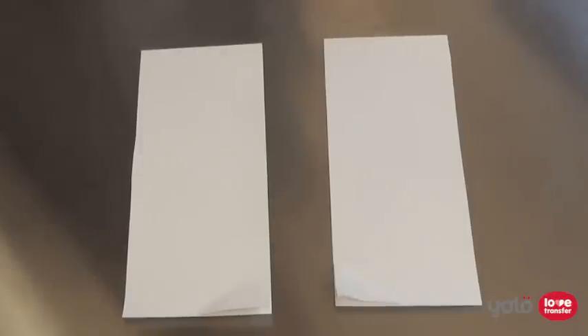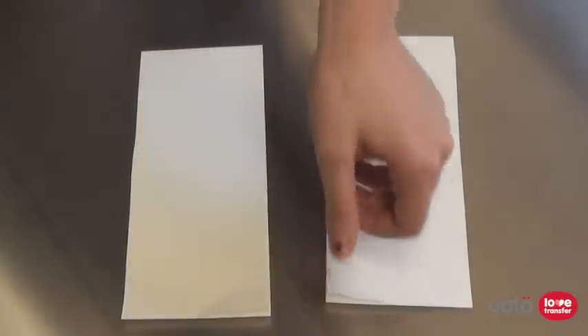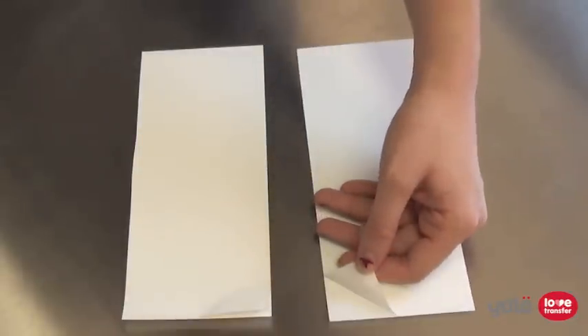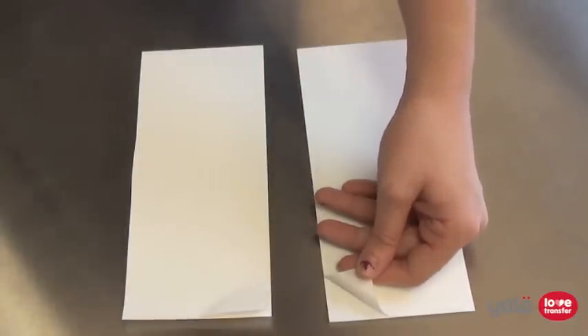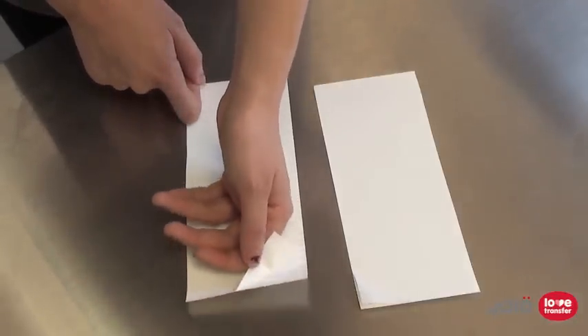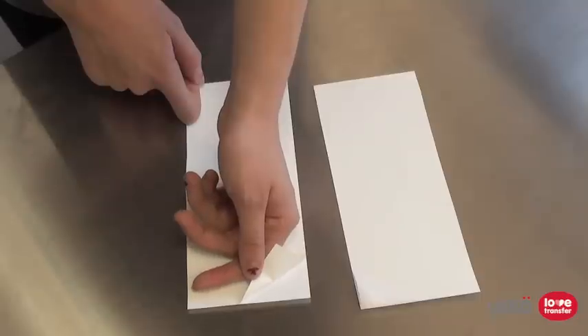As we have described before in our other videos, the key difference you need to remember between a paper for light fabrics and one for dark is that the film transferred to the substrate from a paper for light fabrics becomes clear after heat pressing, so only the ink you have printed will be visible. The film for paper for dark fabrics remains white or opaque, so the ink on top of it is not affected by the colour of the substrate.